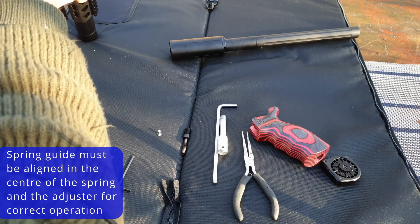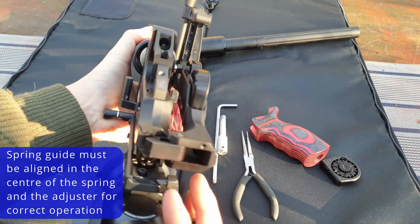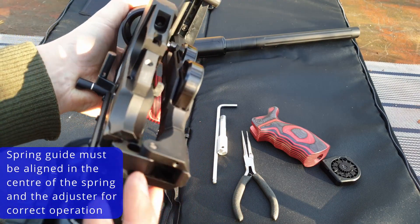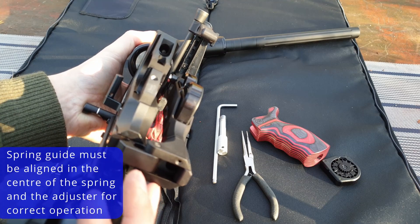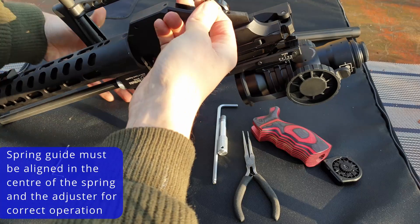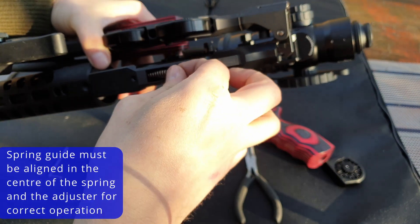Fold the stock — you'll be able to better see. Hopefully I can catch the right light. You can see that there is a guide for the spring. When you reinstall the hammer spring, you do need to get the guide to go through the middle of the spring.